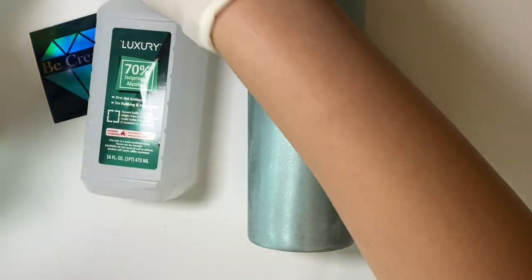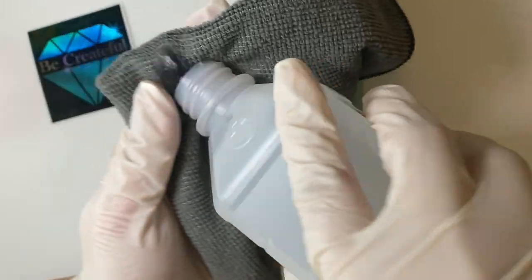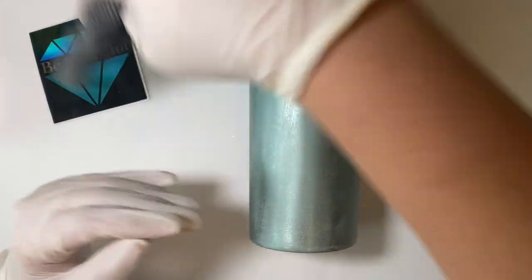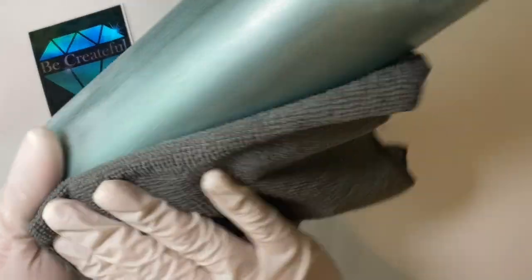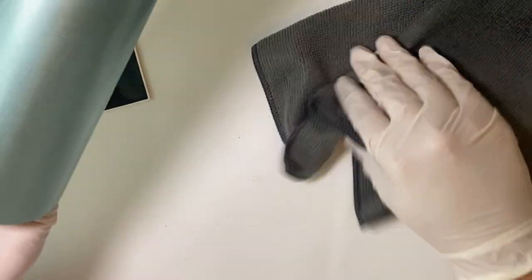Now I'm going to get a microfiber cloth and put a little bit of 70% isopropyl alcohol on it — you can use 70 or 90, I just like the 70, there's no particular reason. I'll wipe the tumbler down just to get that dust coating off, and then use the dry part of the cloth to dry it off. Now it's prepped and we're ready to get started on blinging.